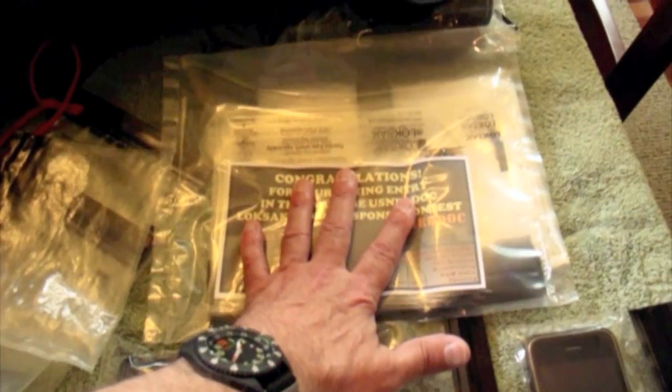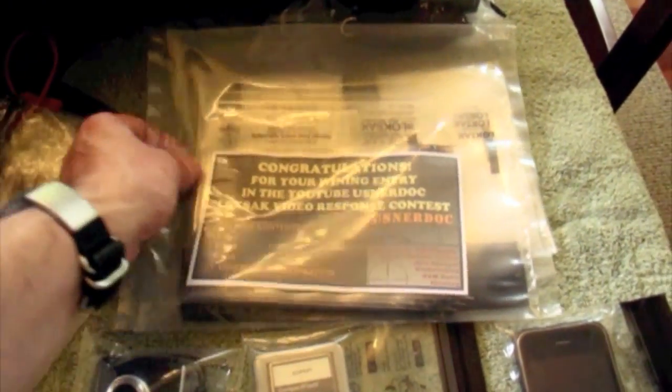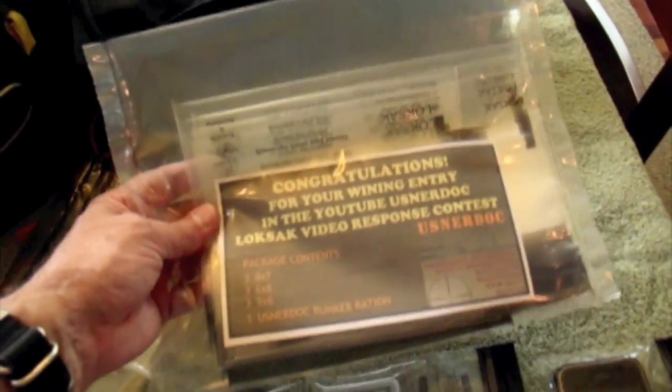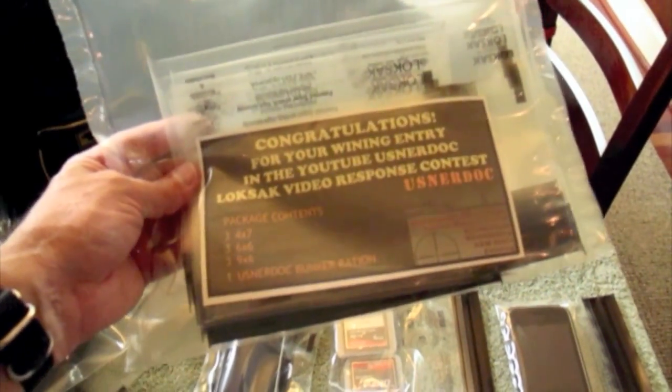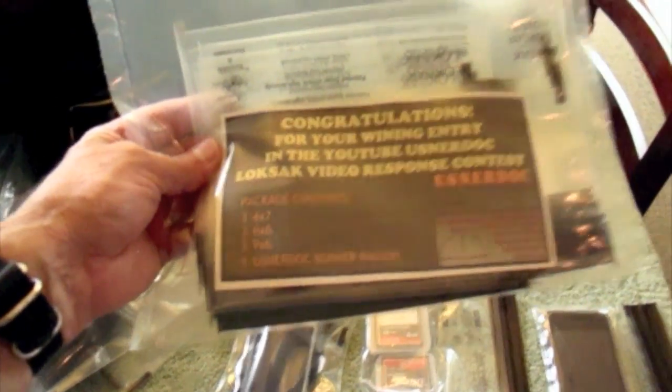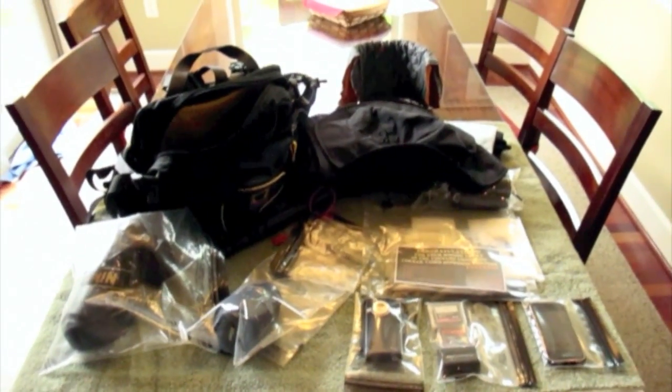There are still a few more days left and I'm hoping we get some more video responses. So far we've got 26, and it's going to be fun to draw for five of these starter packs from the good folks at Lock Sack. A special surprise will also be included from my channel. All right guys, thanks very much — more to come in the future.